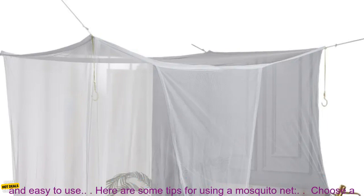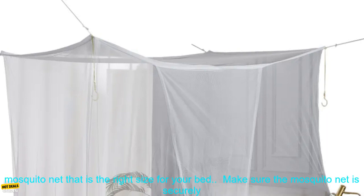If you are looking for a mosquito net that will keep you and your family safe from mosquitoes, this is a great option. It is affordable, durable, and easy to use.